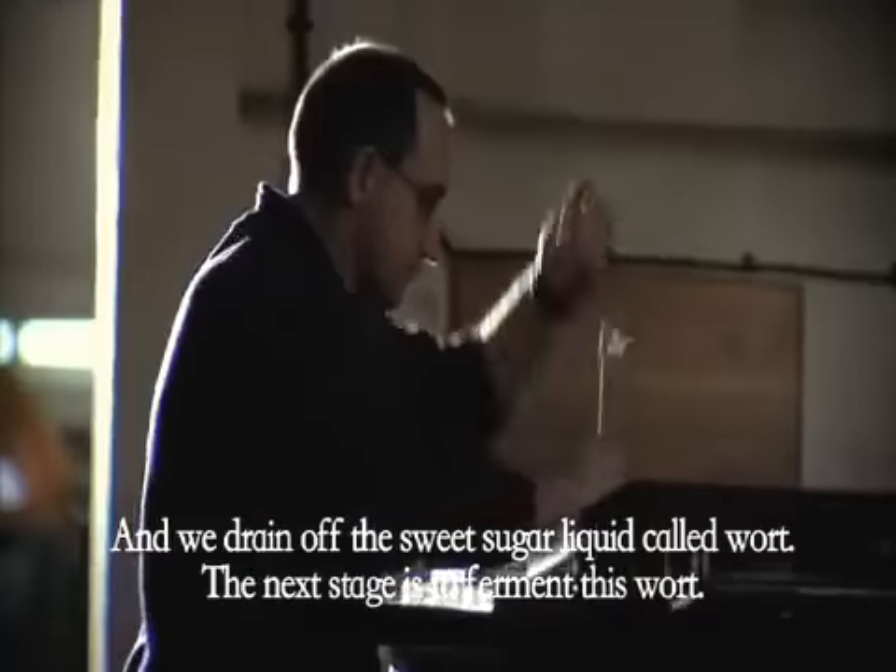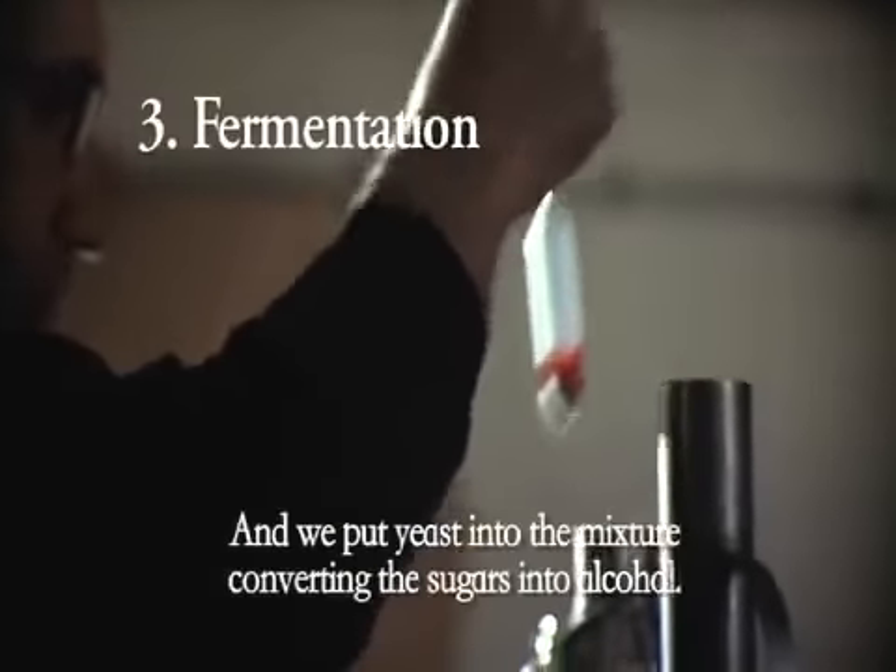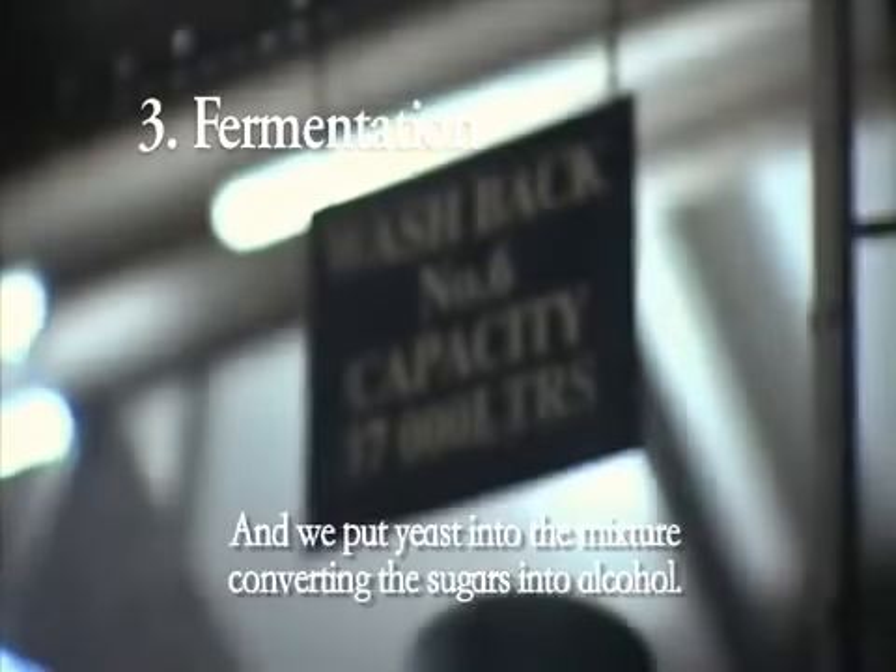The next stage is to ferment this wort, and we put yeast into the mixture, converting the sugars into alcohol.